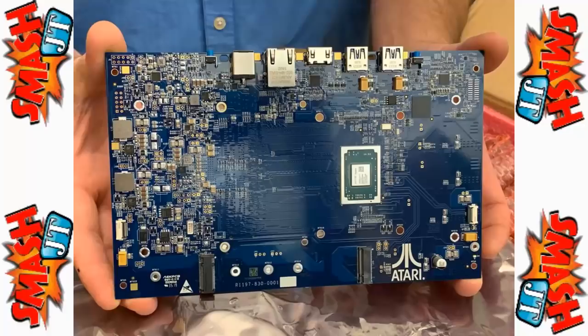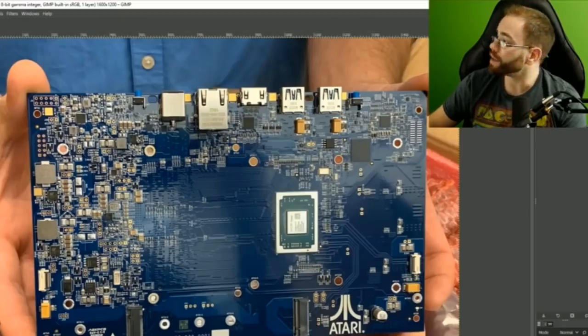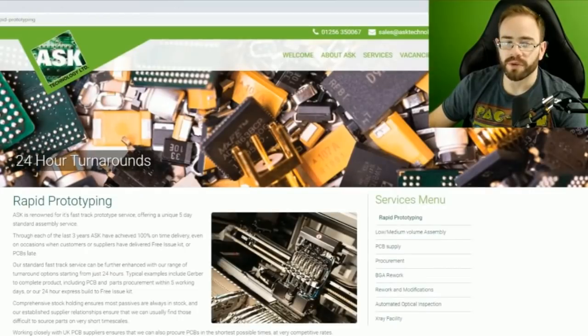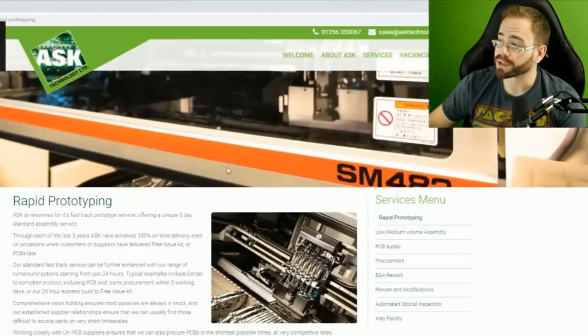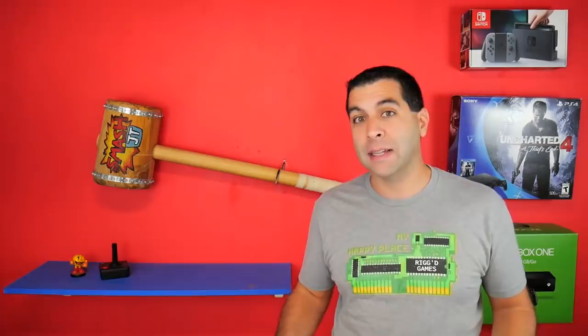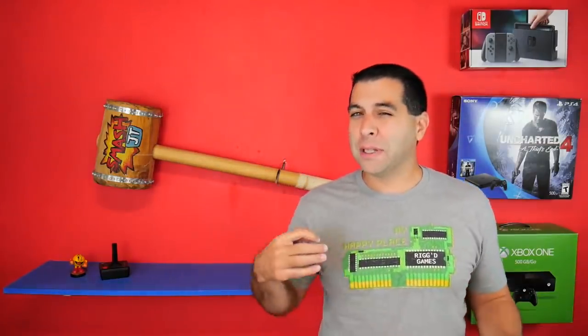Atari VCS released an image of the official prototype for the Atari VCS board, the motherboard that would be going into the supposed Atari VCS console. The problem with this board is it's made by a company called AskPCB. And if you've watched SpawnWave's video discussing this board — he is an excellent teardown specialist who can analyze what a motherboard even is and every part of it — even his words say if you plug this thing in, he doesn't think it would fire up. Looking at what's on it and more importantly what's missing, the RAM is not even shown on the board. It might be underneath, but most likely it's just not there, which is more than a little concerning.